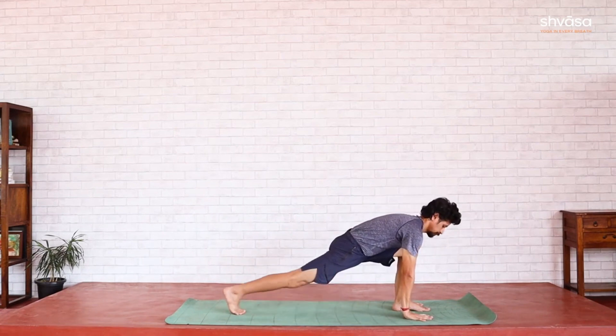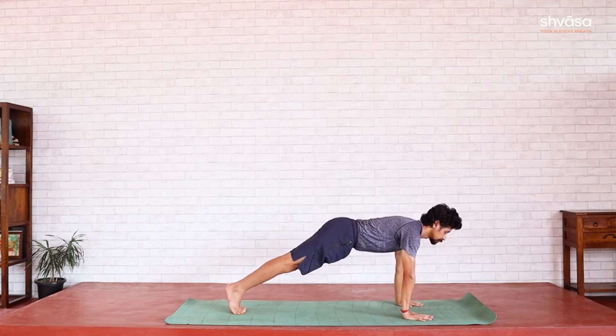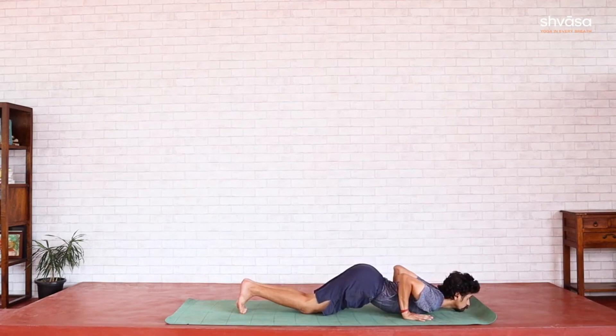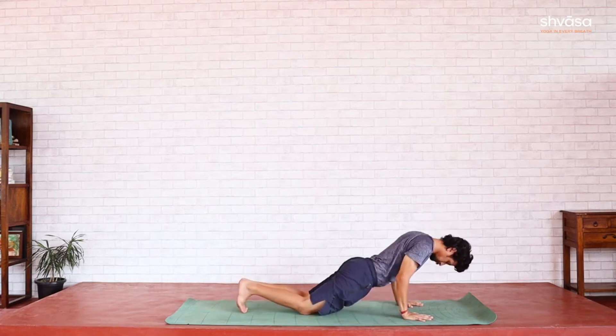Dandasana — the other leg goes back. Astanga Namaskara — knees, chest, and chin on the floor. Bhujangasana — move forward and upwards. Toes tucked in for Parvatasana — lifting the hips up.